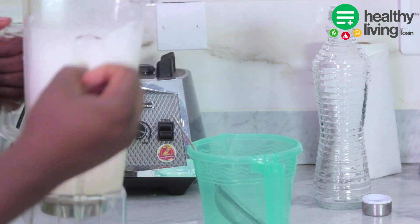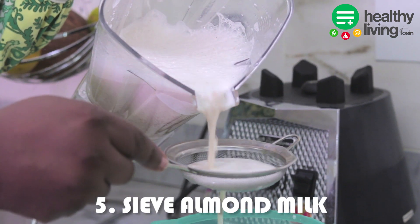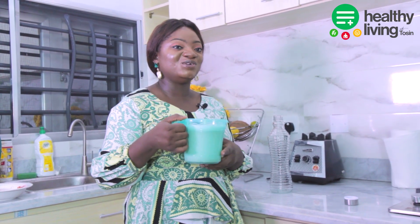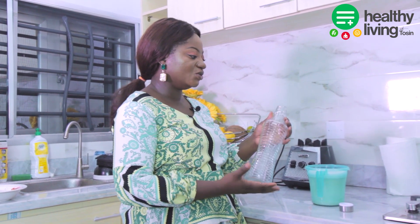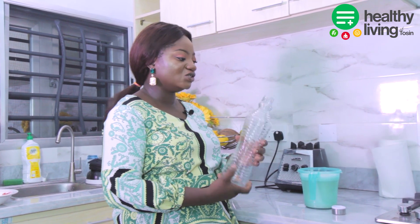So now we have our almond milk ready and I need to strain it so I can get the fresh milk I just made. Now we have our almond milk extracted and I'm going to pour it into a glass bottle. Using a glass bottle is just to make sure that it stays fresh all through the week.